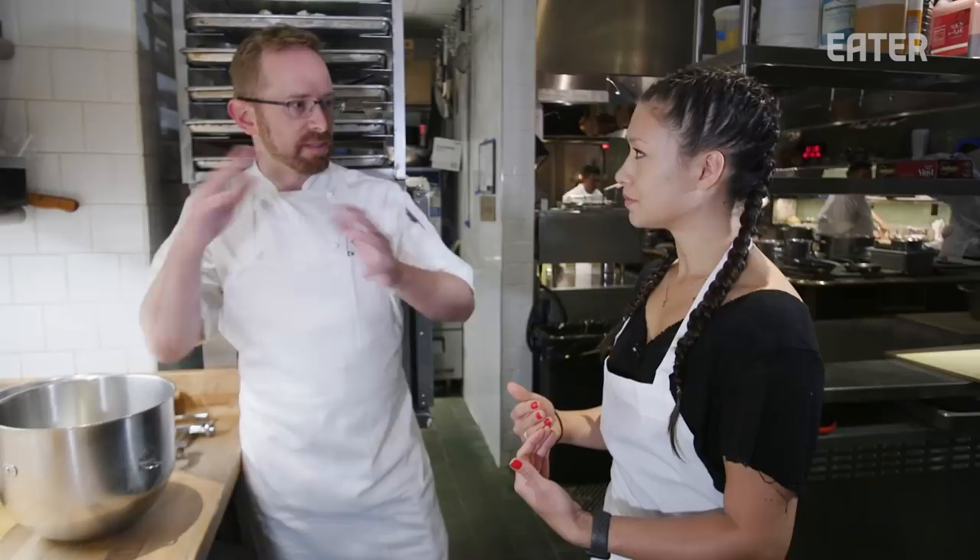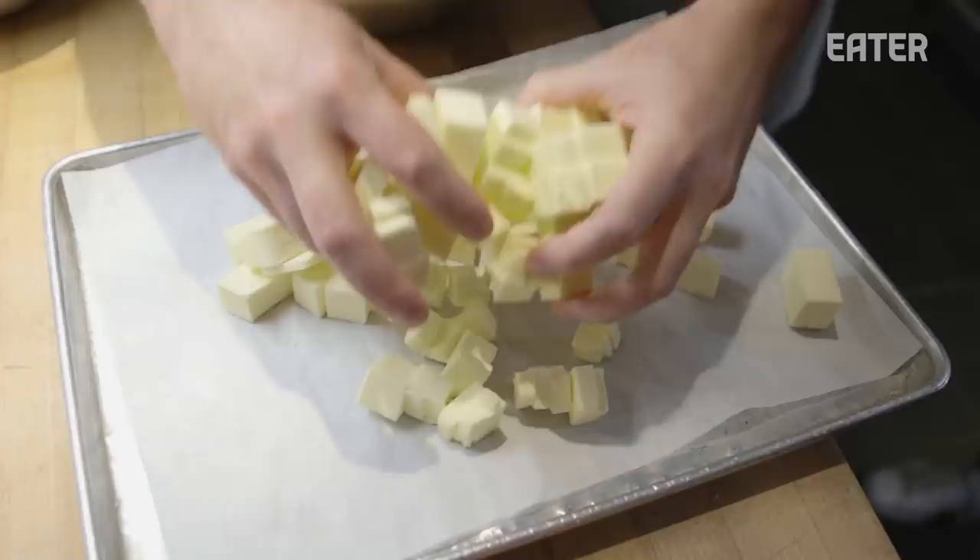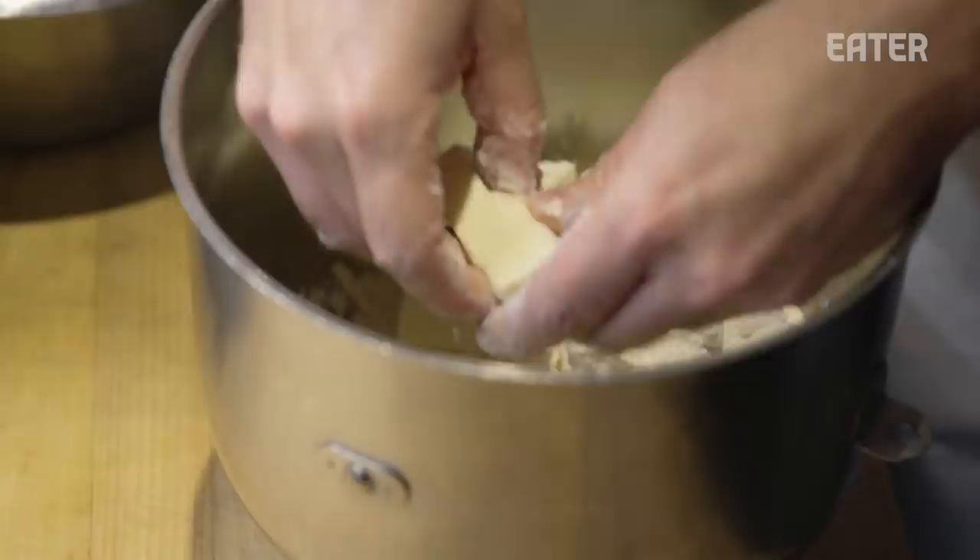It gets crispier on the outside because the entire thing is basically smeared with butter and then fries from the outside in. And we definitely get a lot of nice lift with some very definitive layers in between. First step: we need to make the butter portion and the dough portion. Just butter, and this is bread flour. We basically pile it together until it's smooth and then we'll spread it out.